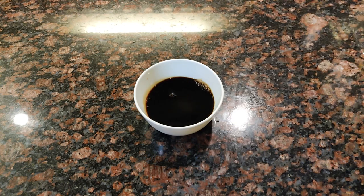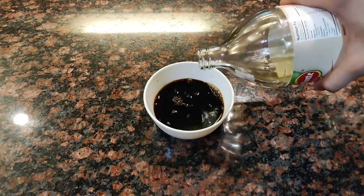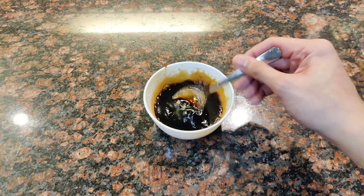Gawan muna natin ito ng marinade. Kakailanganin natin ng 1½ cup ng toyo, ¼ cup ng suka, at mga 1 teaspoon ng sesame oil. Haluin lang ito nang mabuti at pwede na nating simulan ang pork.